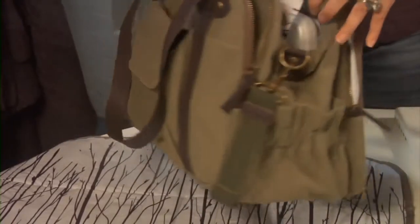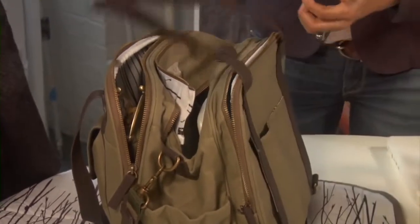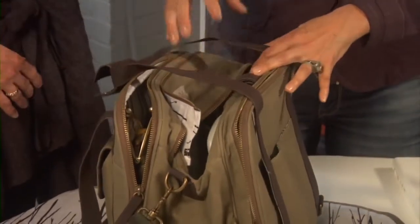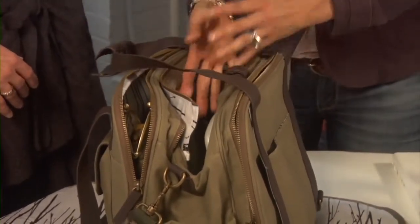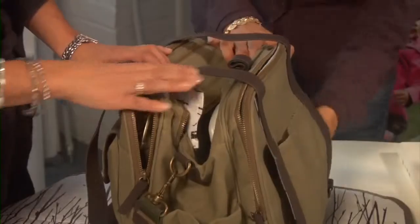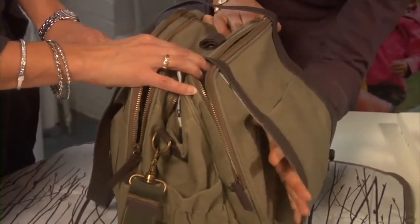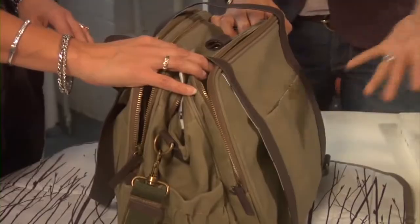I often found myself leaving the house with my baby and wanting to bring my baby carrier, but I didn't want to stick it in the bag because then it would mess up the whole organization system — they're quite bulky. So I built a bulky item flap where you can tuck it in. You can use it for other things too, such as blankets, umbrellas, newspapers, or a yoga mat. It's really a lifestyle bag.